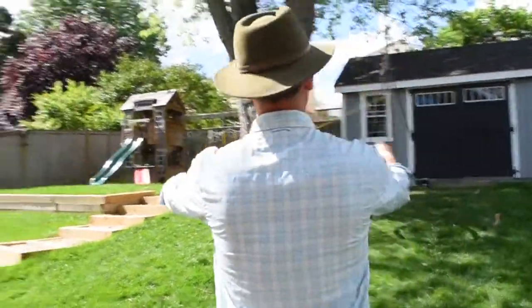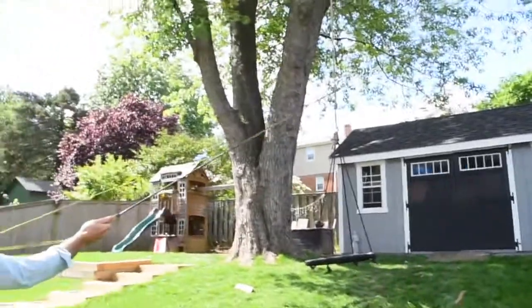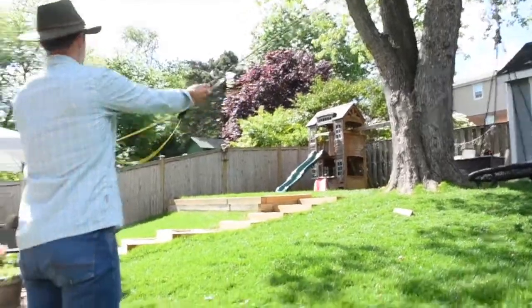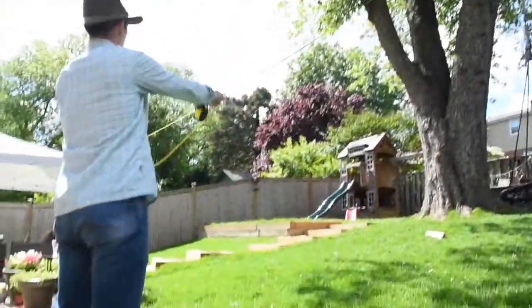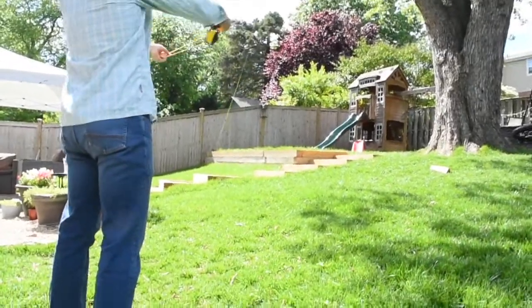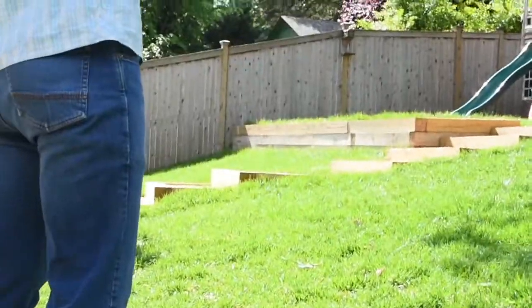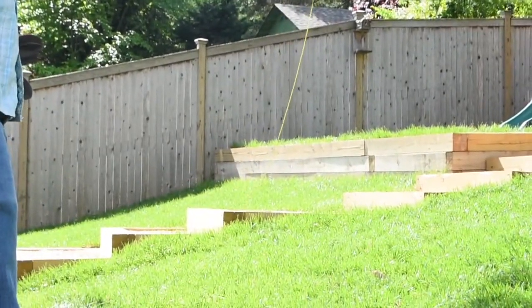Then you'll get used to the rhythm of keeping more line out. As it goes, you want to pull a little more line every time, and your rhythm's going to slow down a little bit. Before you know it, you can catch some of your neighbor's fence. That's how you do it.